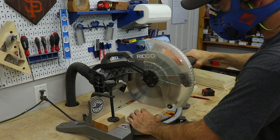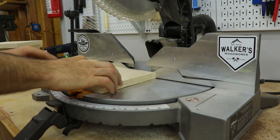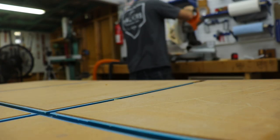Once I had everything ripped to width, I went over to the miter saw and started cutting the shelves. When you have a lot of the same cuts to make, it's a good idea to set up a stop block — it'll give you more accurate cuts and it goes a lot quicker.